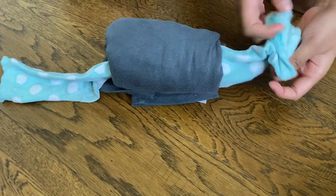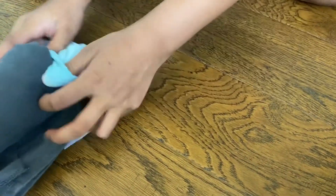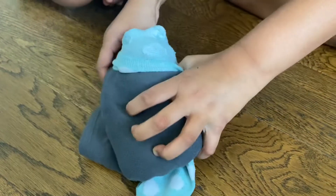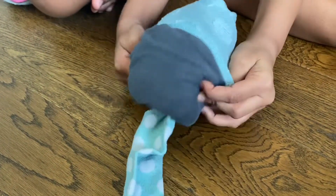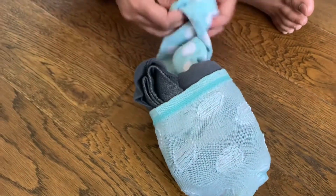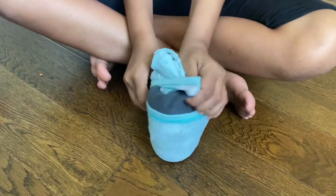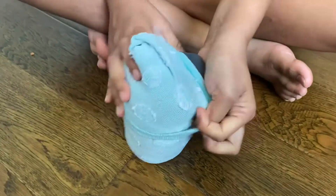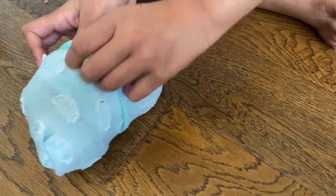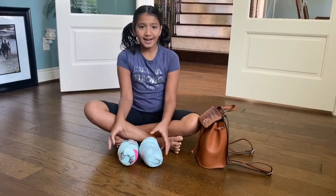This is a very difficult part, so you should pay attention. You take the sock and wrap it around your bundle. Now one side is finished — let's do the other side. There — perfect bundle! See, I have two bundles. I'm going on a vacation for two days, let me pack them up.